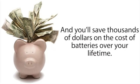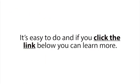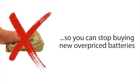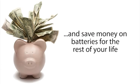It's easy to do, and if you click the link below you can learn more. If you're ready to learn how to bring any type of dead battery back to life again, so you can stop buying new overpriced batteries and save money on batteries for the rest of your life, click the link below now.